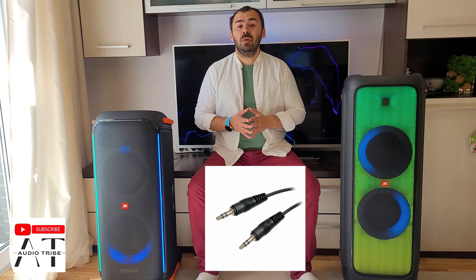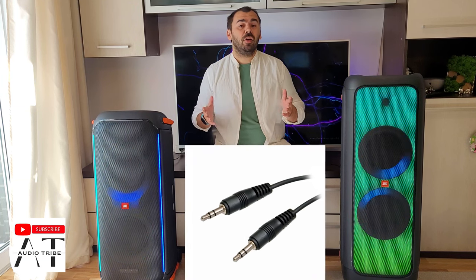To connect the JBL speaker to your TV without Bluetooth, you can use two ways: the first is through a 3.5mm Aux connection, and the other is by using a Bluetooth adapter.